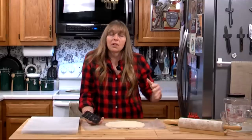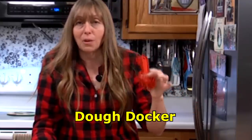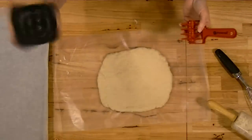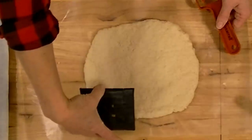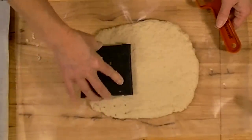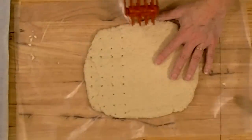Melinda came over and looked at it and said, 'Oh, what you need is a dough docker.' I said, 'What?' She said a dough docker — they use them for pizza crust. So every teenager who has ever worked in a pizza joint knows how to poke holes one inch apart in dough. Survivalists, you can get a dough docker — it's a very cheap, inexpensive tool. I'll show you how they both work.